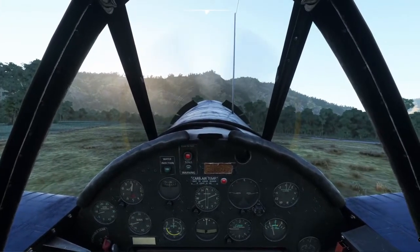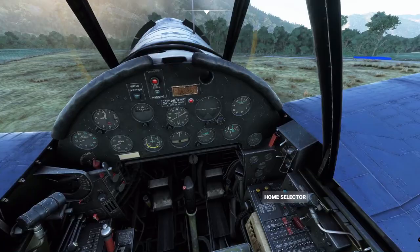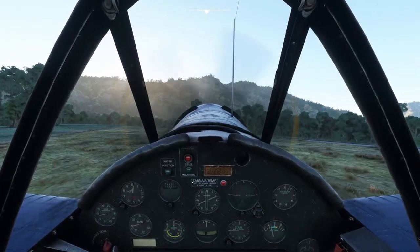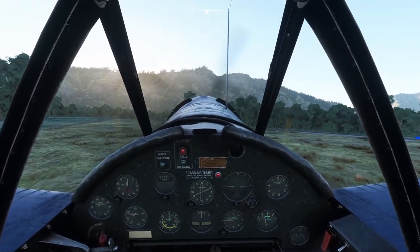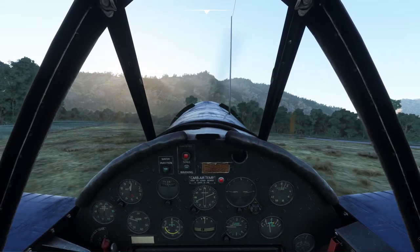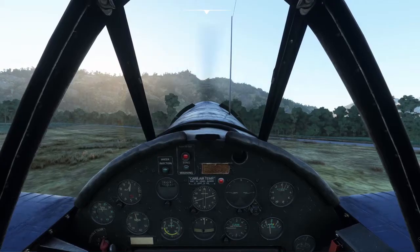If you're about to have a bad day, one nice thing is that you can bail out — but only if you open your canopy first. Also, something to be mindful of at Martins Bay: the far end of the runway has a hill. If you go down that hill, you're not coming back.